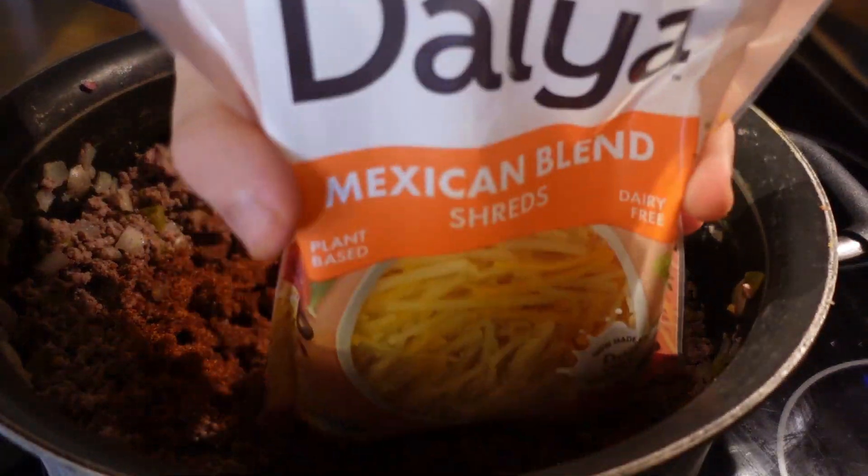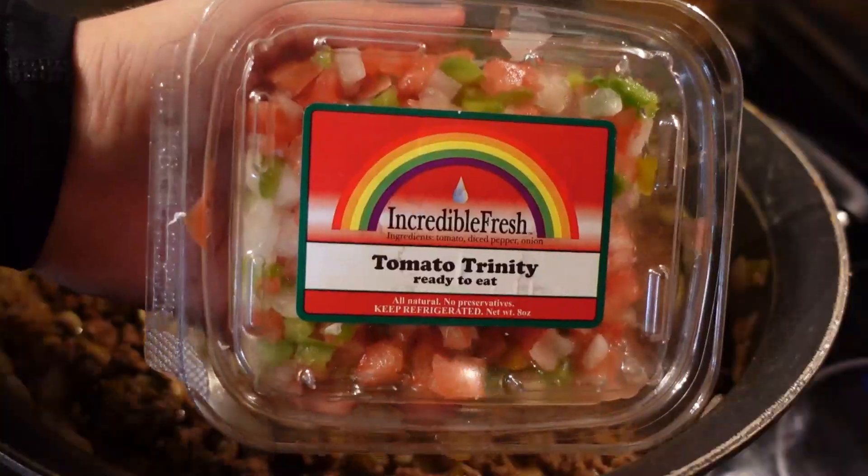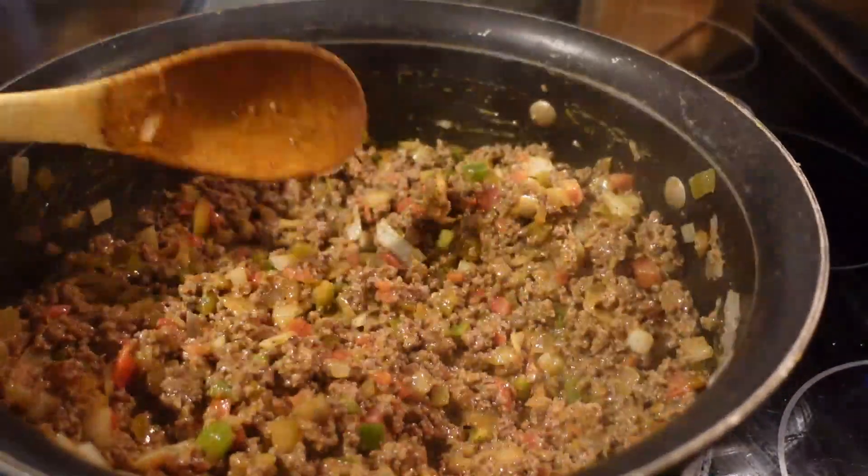Now some cheese and mix it. I added this diced tomato trinity and mix it again.